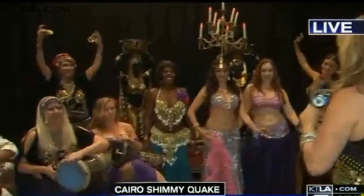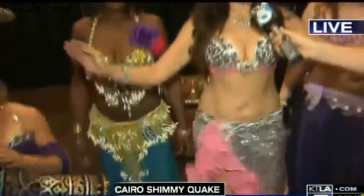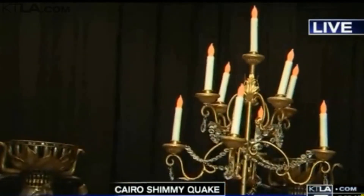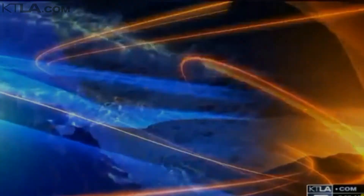Ladies and gentlemen, the shimmy shake. Show us what the shimmy shake is — you just shake your hips real fast. And she does that with a candelabra on her head. That is impressive. If you'd like to come and learn how to do this, chances are it's not going to happen.